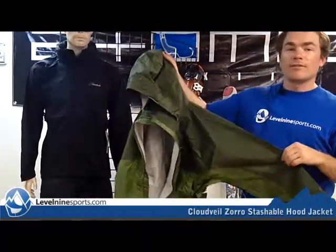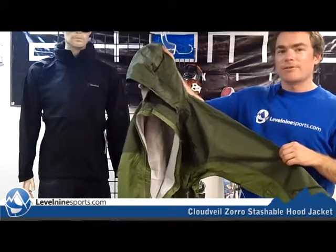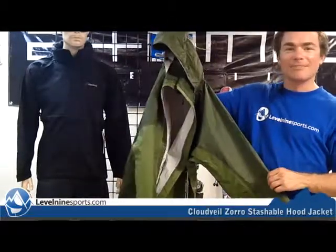So either way you like it, depending on the conditions, it should be a great multi-sport jacket. My friend Chris even just got one of these to go rock climbing in Thailand and he's on his way soon to that trip, so hopefully he has a safe time. You can find all kinds of great Cloud Veil products at Level9Sports.com.